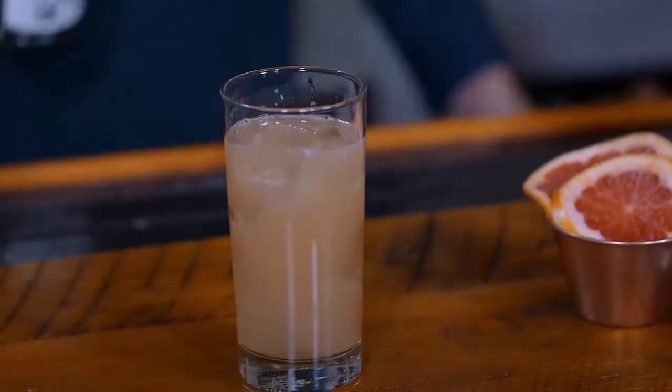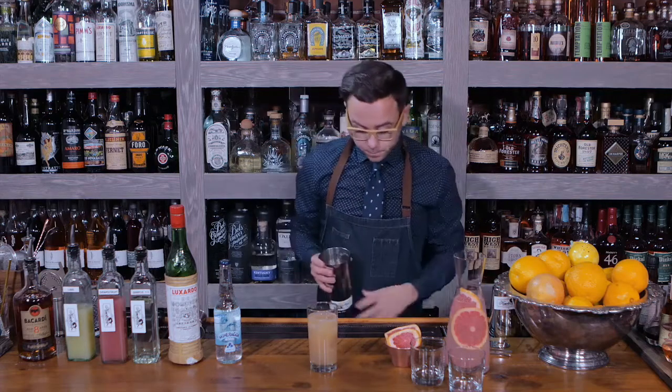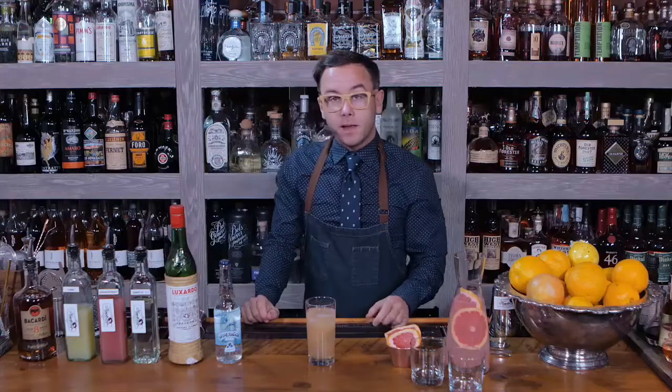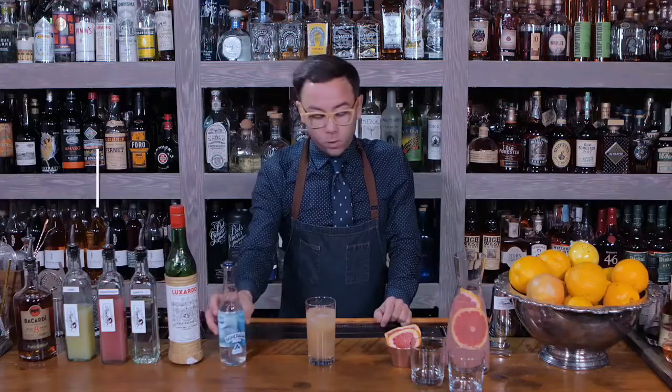Essentially what we have here is a Hemingway Daiquiri, but we're going to make the modification to make it a QS Daiquiri — one of Hemingway's long-time hangouts — and add a little bit of soda water.